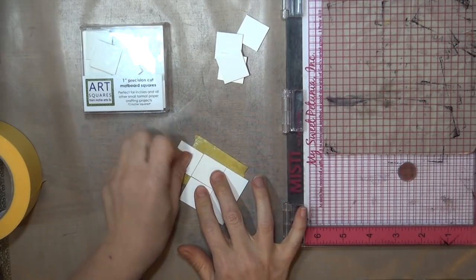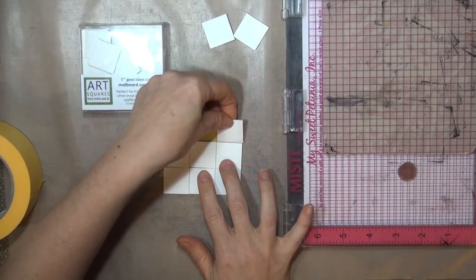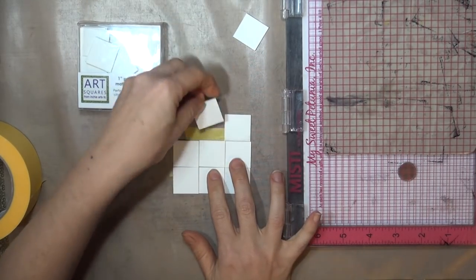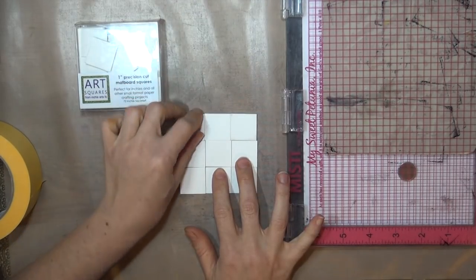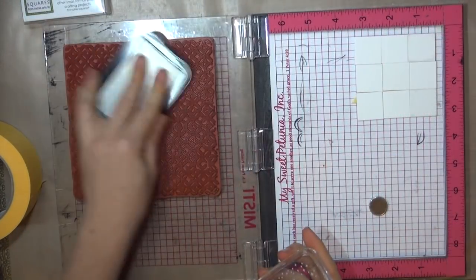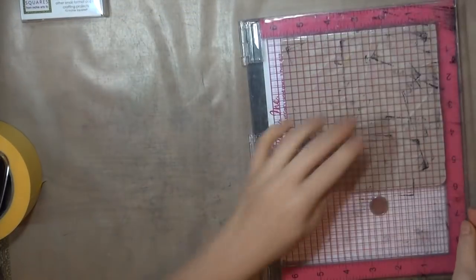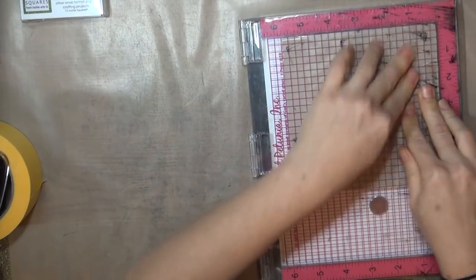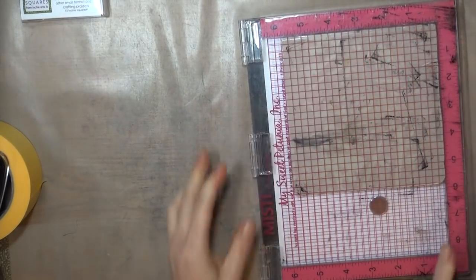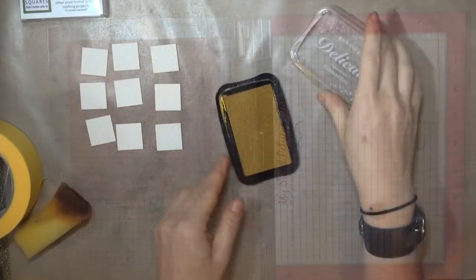I'm using my MISTI to stamp mine here so I can just stamp them all at once, and I line them up on painter's tape so they would all essentially be one piece. This doesn't have to be perfect, it just helps them stay in place. If you're working with cardstock or watercolor paper, you could stamp your piece before you cut the squares, and that would be easier. I'm stamping here with gold delicata ink, and a light colored ink or a metallic ink is best for this step so that the background isn't a big distraction from the snowflakes.